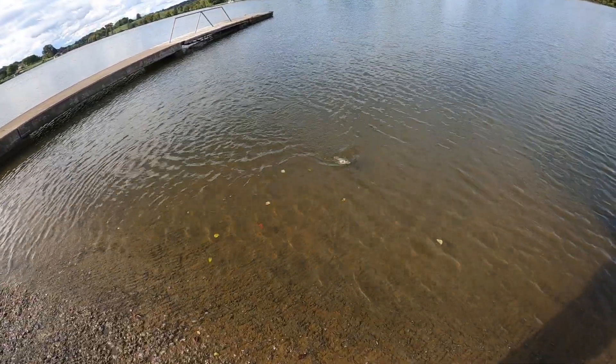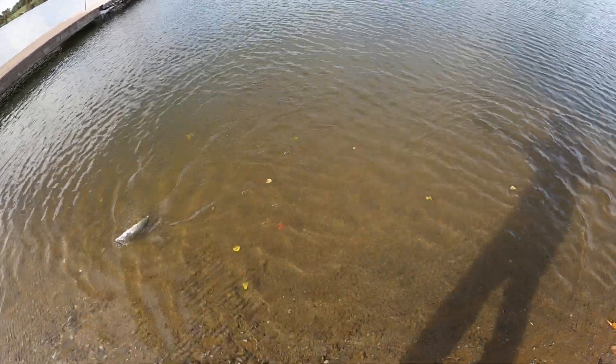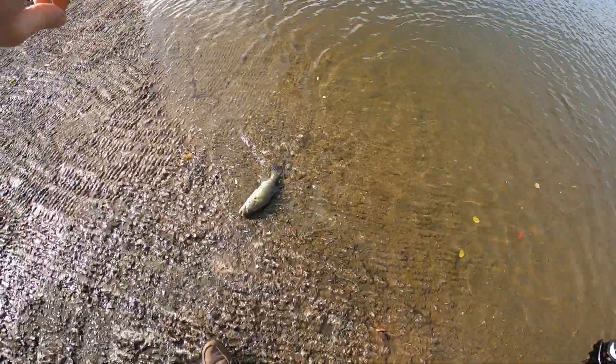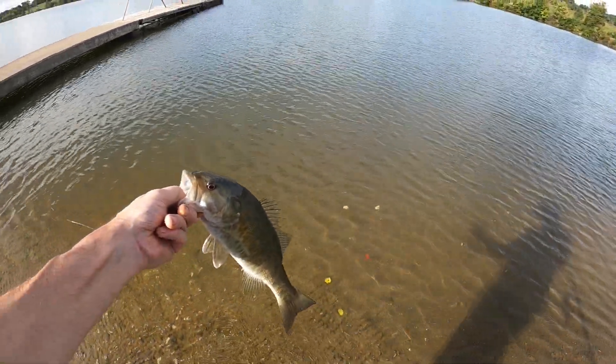Nice little smallmouth - kind of foul hooked him a little bit, that's why he's fighting so hard. There we go, a little smallmouth right there.